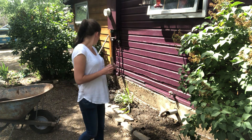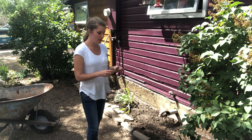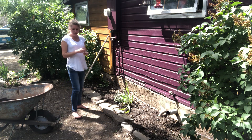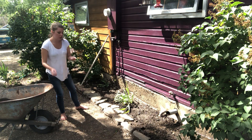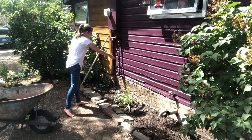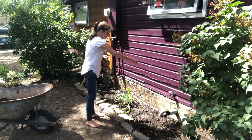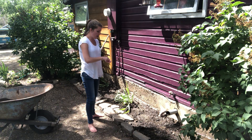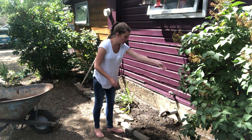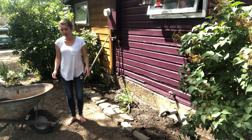First we're going to pour some seeds into my hand, and then the best way to plant these is to just kind of loosely cover the ground that you want. You don't want it to be too compact, just using a loose hand and covering all of the ground that you want. I'll be going over this again as well because, like I said, I like to plant them thick.